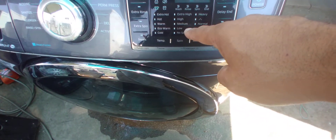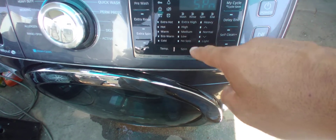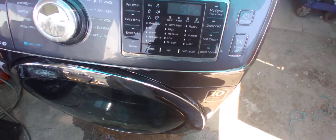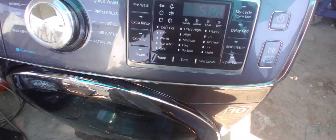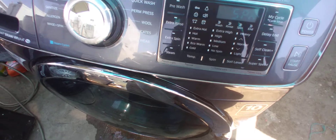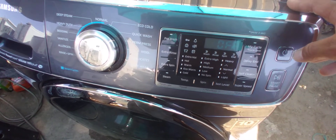It's got four different spin speeds and also a no-spin option — I'm not sure who would select that. Why would you do a wash and select no spin? But you've also got extra rinse, which I like too because the soap can get itchy. I always like washers with extra rinse.